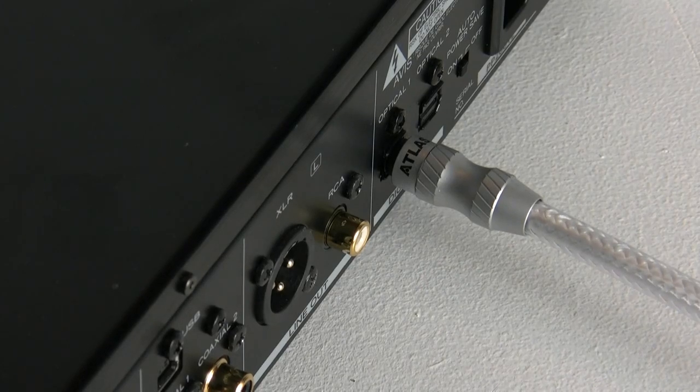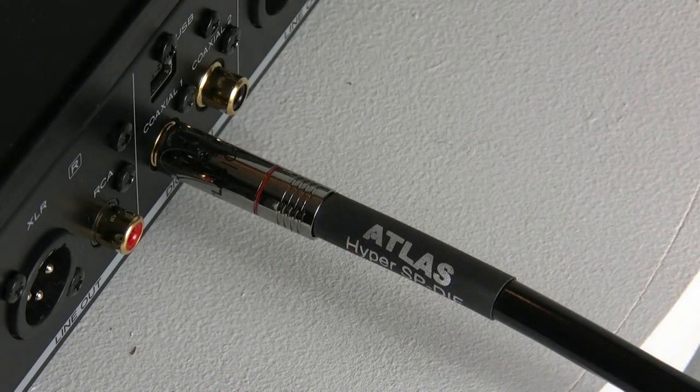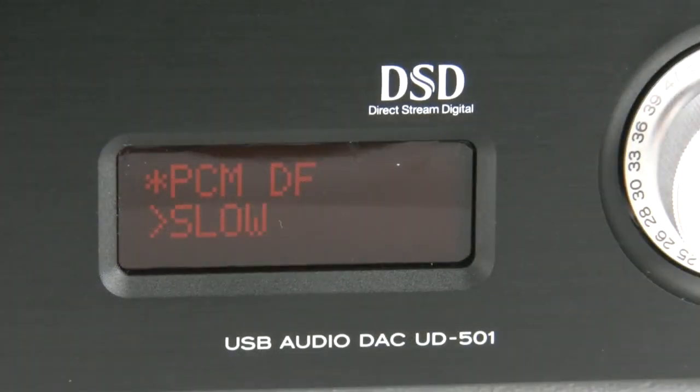Then all you need to decide is how you're going to get the signal into the UD501, whether that be an optical lead, coaxial digitally, or via good old USB.